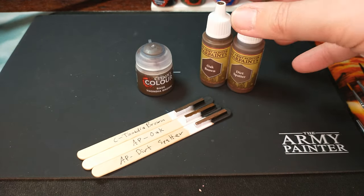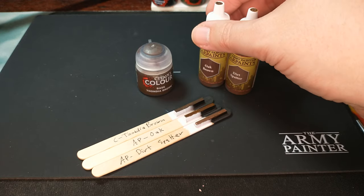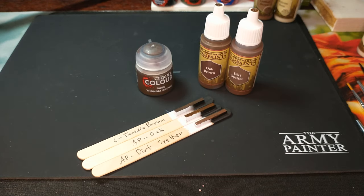Will I use both of them? Yes. Will I say I'm going to take the dirt spatter for some certain reason? No, I'm just going to happen to have grabbed it, really. And you probably won't necessarily know the difference.